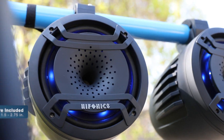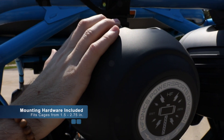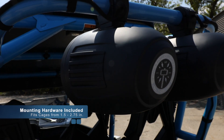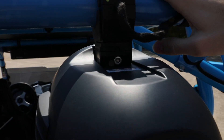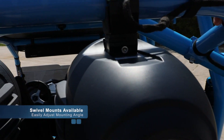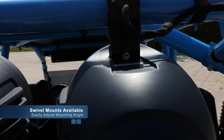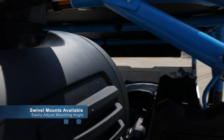All of the mounting hardware for these compression horns is included in the box. The included hardware can fit just about any roll cage, ranging from 1.5 inches to 2.75 inches. Another option is swivel mounts — if you have a weird mounting angle, these allow you to adjust your speaker to any angle so it's perfect for when you're riding.